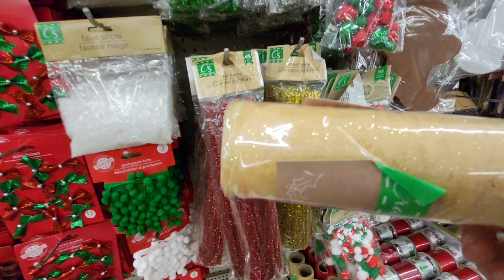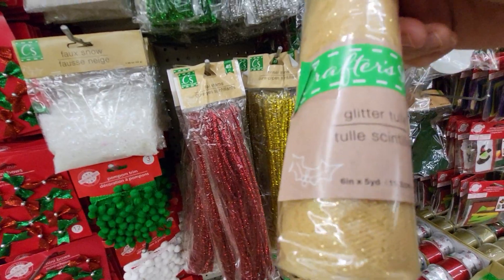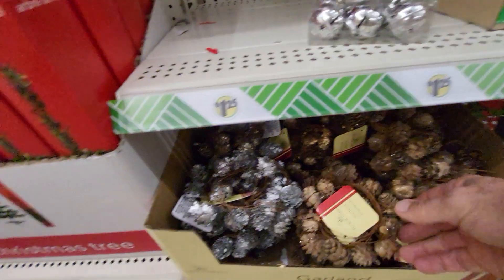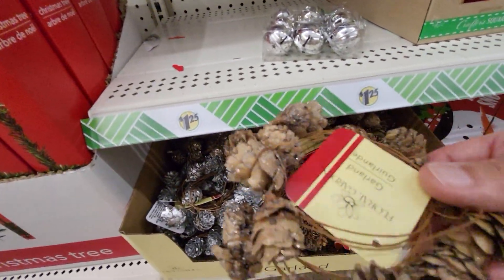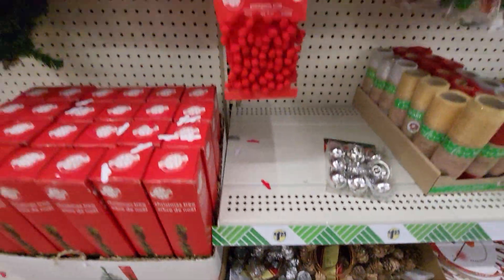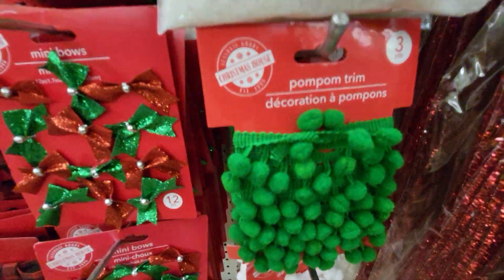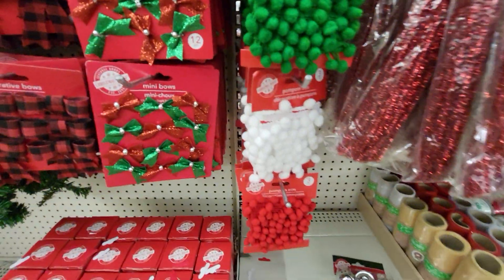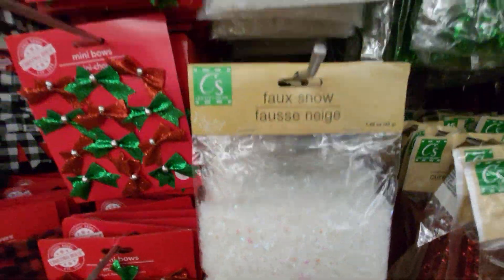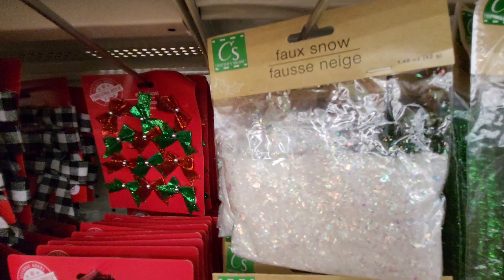They have this glitter tulle. They have tiny little wreaths made of miniature pine cones — they have silver and brown. Lots of trim with pom-poms on it — they have red, green, white. Fake snow. Here's fake snow with glitter.